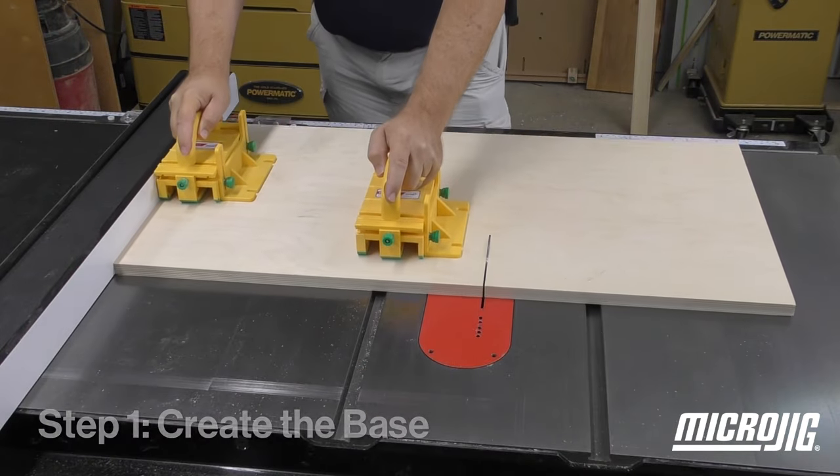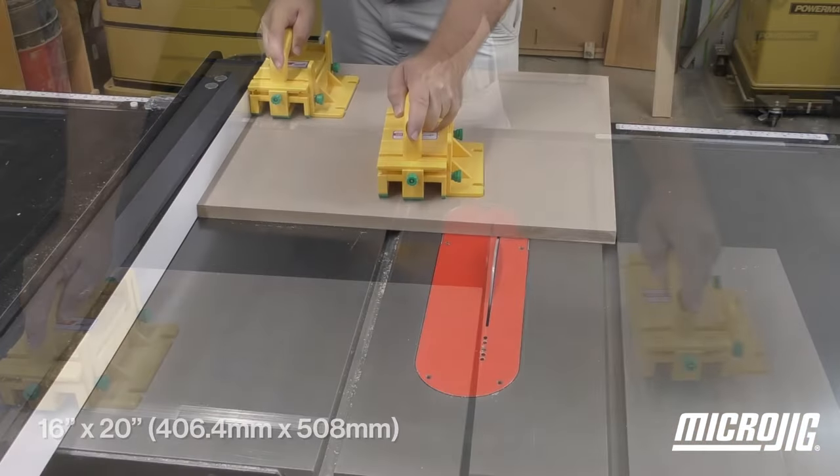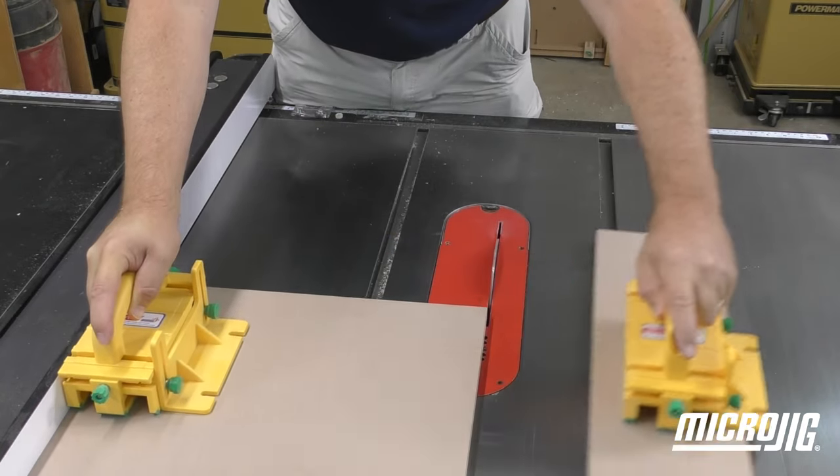Building the sled starts with a blank of good quality plywood or MDF. The base needs to be cut 16 by 20. As you're cutting, save a strip about 6 inches wide that'll be used later for the fence.